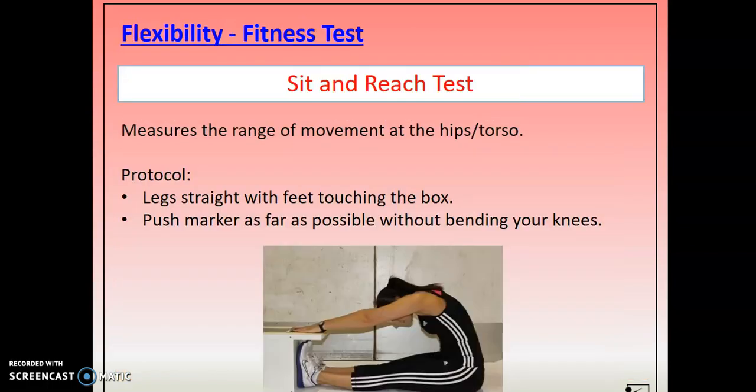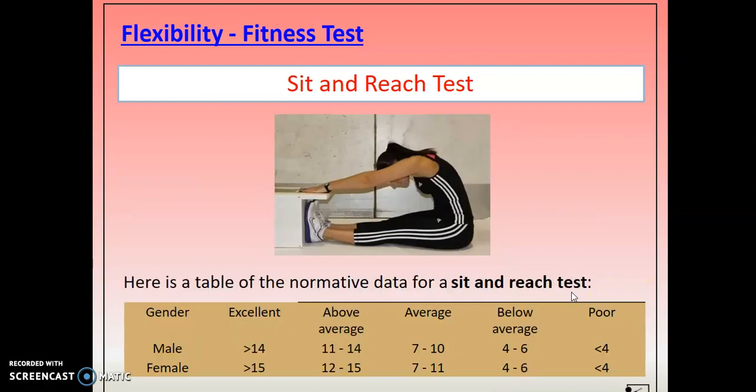Flexibility — the sit and reach test. We have a sit and reach box at school. It goes against the wall, toes go up against it, and then you push and reach as far as you can along the box and it gives you a result. There's data to compare your results to.